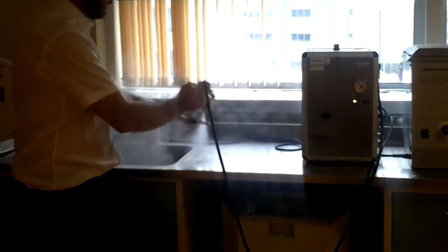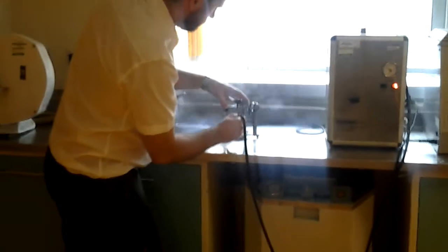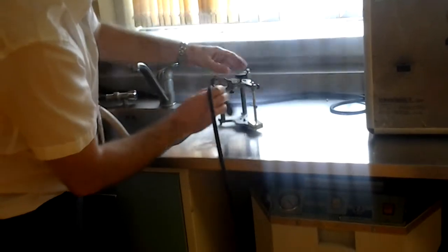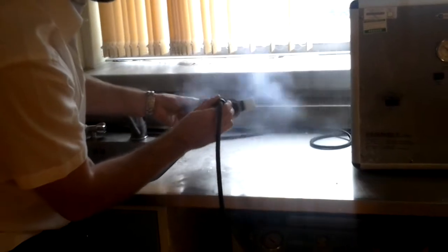What you do is put the mains water supply on, press this switch, and you get the steam jet coming out. Give it a quick steam clean down. It's not good practice to work with a dirty articulator or dirty tools.